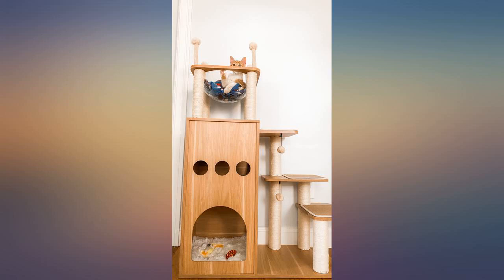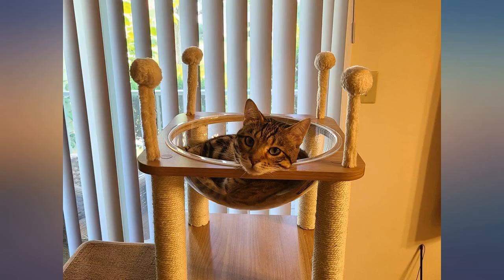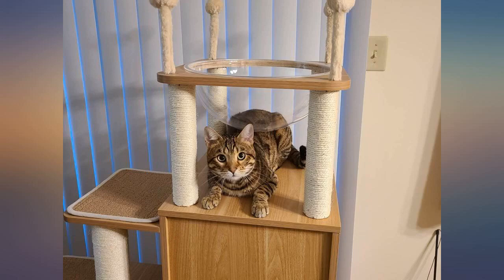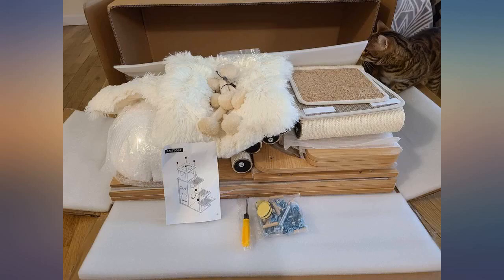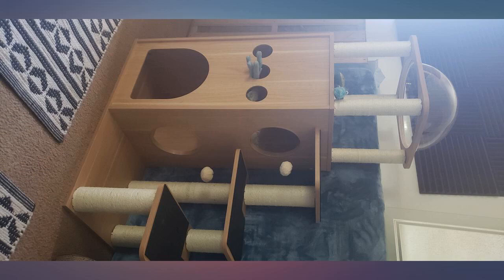We keep things as clean as possible in our house, and it killed me that no matter how many times I vacuumed the carpeted cat tower I had previously, it just couldn't come clean. I'm so happy with this tree so far, and because we foster a lot, it's so nice to know I can properly disinfect between foster groups. My two foster kittens love it and finally figured out how to get up to the second level.